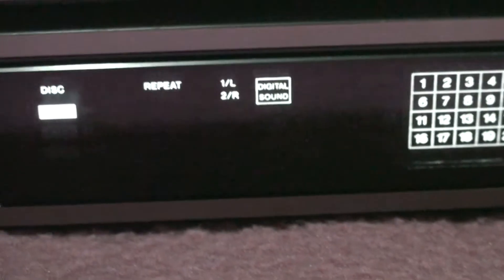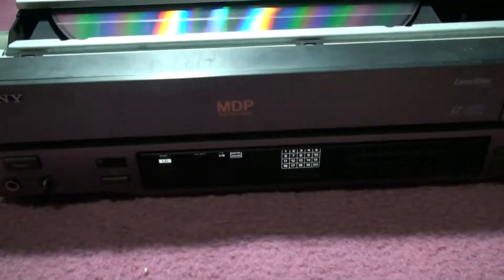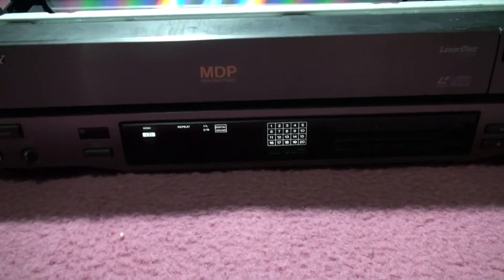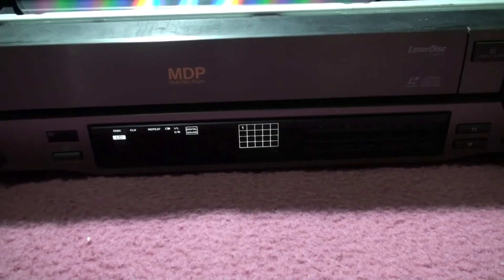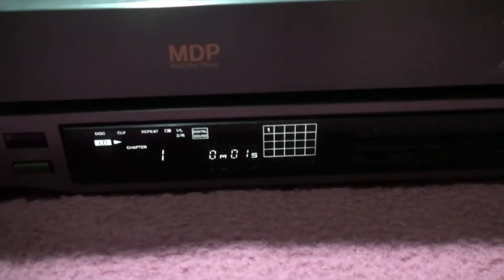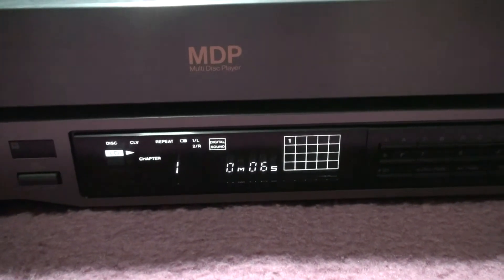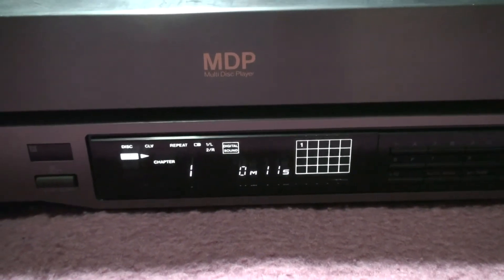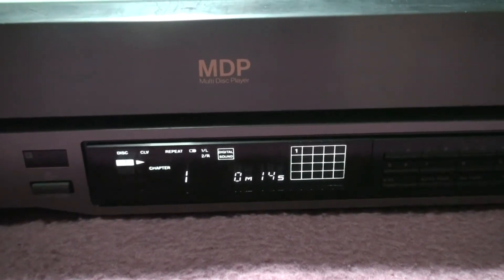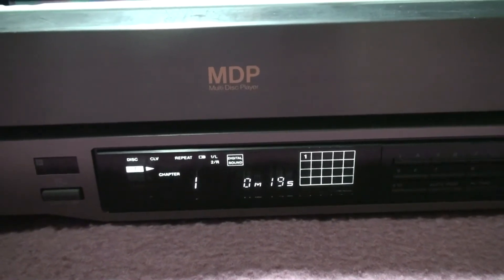Here we go - power on. A bit noisy. It's loading... My goodness! Wow, that's awesome! A little bit noisy when it got going. I'll have to check that one out. It's working fantastic - awesome!